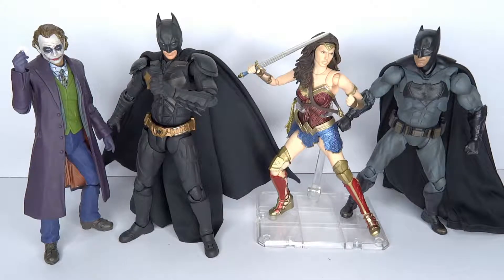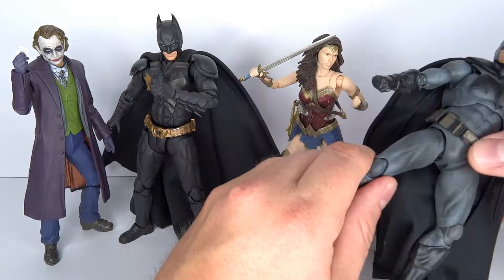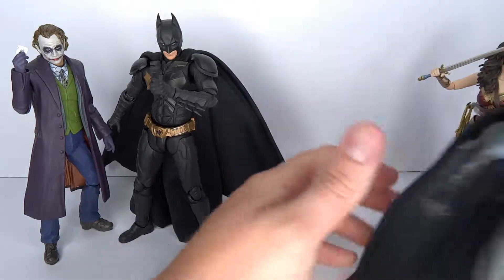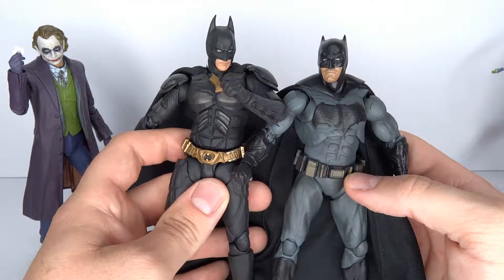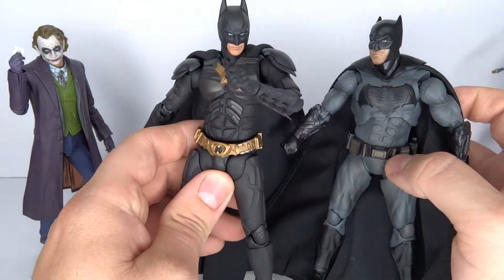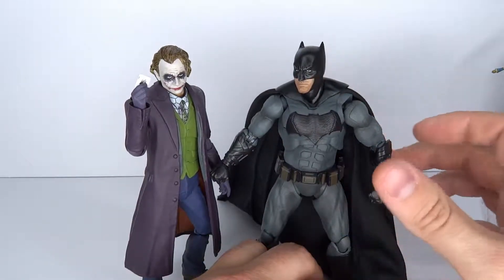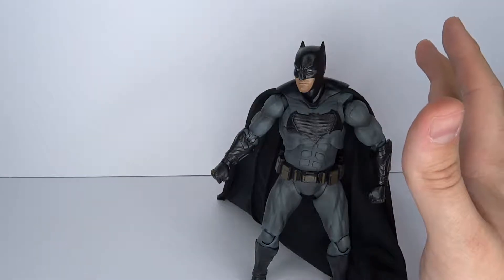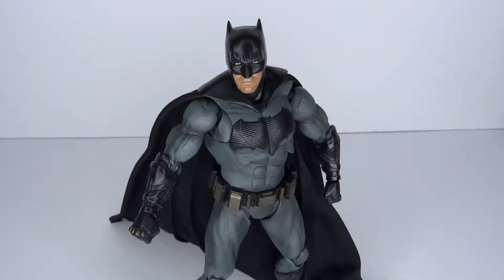Comparison time. This Batman is really kind of short. We have Wonder Woman in a bit of a battle pose — she's not even standing up straight — and they almost have about the same height, which is a little bit tall for Batman. The previous Dark Knight Batman is a little bit taller. It's a completely different design, obviously. And then we have the Dark Knight Joker, who has about the same size as this Batman, which isn't the greatest look. But anyway, I just wanted to do the comparison to give an idea of the height. I still believe he's a tiny bit too short.